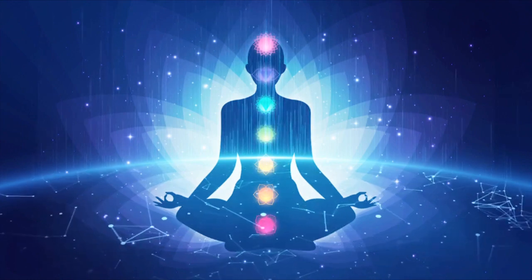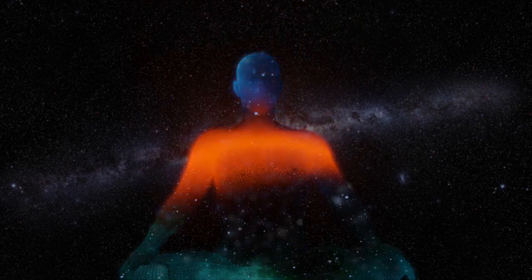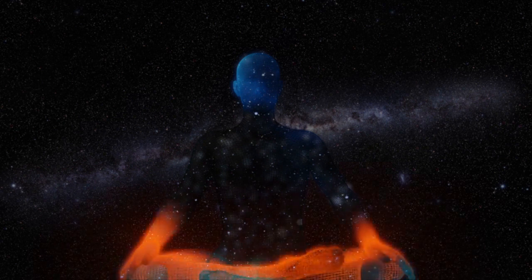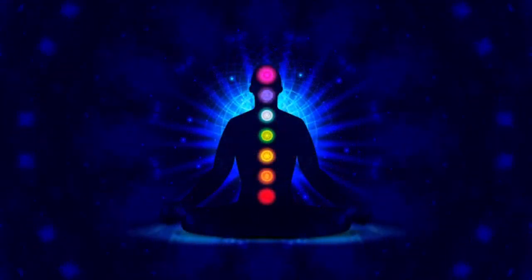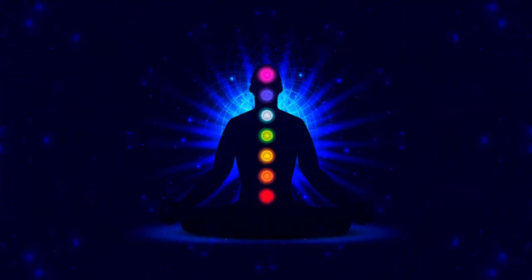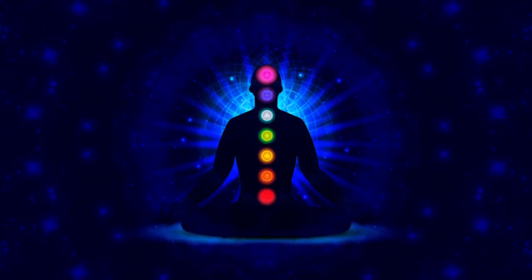Keep in mind that at any point in the meditation your mind may begin to wander, and that is perfectly normal. If you catch yourself thinking instead of feeling, try to bring your attention back to the breath, the body, and the physical sensations. As your attention moves, notice different areas of comfort or discomfort, giving equal attention to both — not resisting or encouraging anything, but rather just noticing and observing.